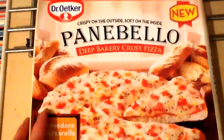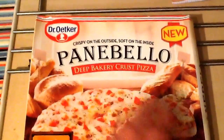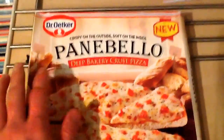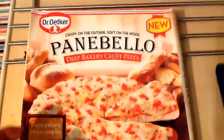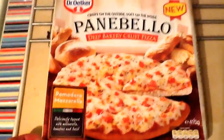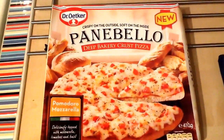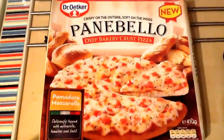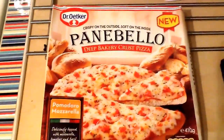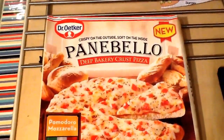What I thought was more exciting about this pizza was this whole deep bakery crust concept. You've got your fresh bread rolls and things like that — crispy on the outside, soft on the inside. So I think mainly here, the toppings may not be exciting, but the crust and the base of the pizza is something a little bit different. So I was quite interested to taste it and see what it's actually like.